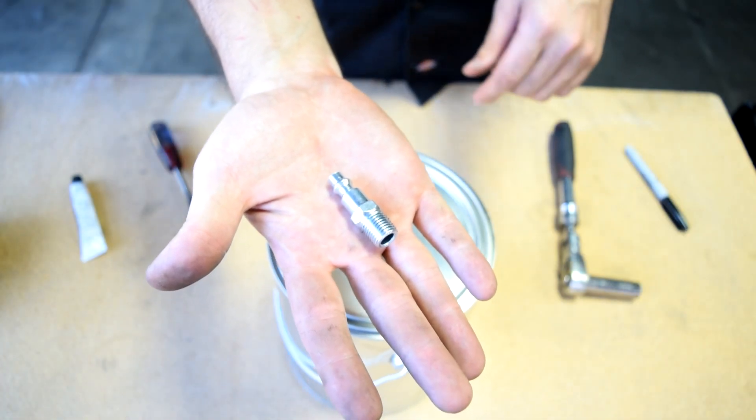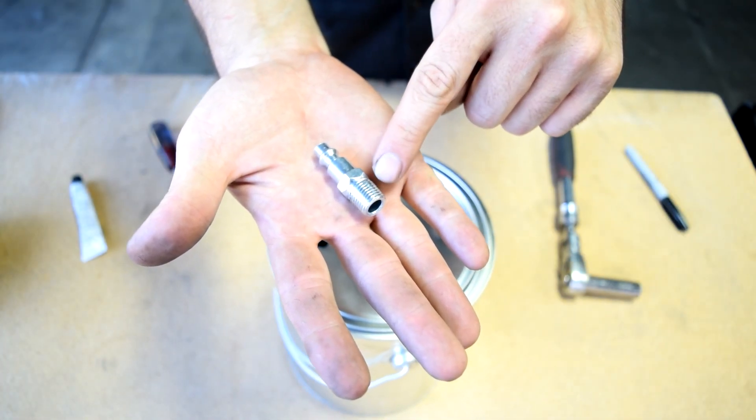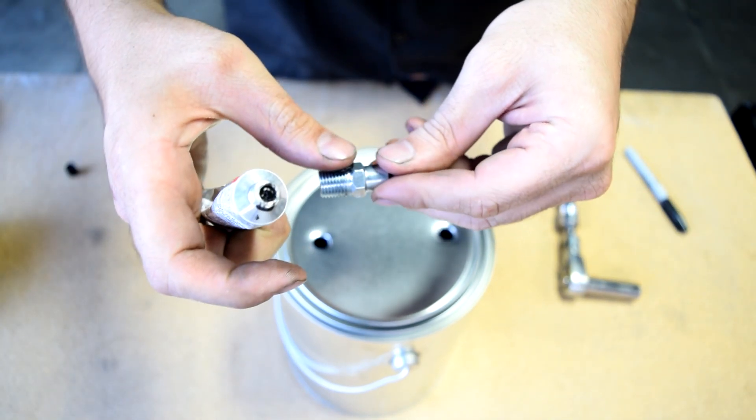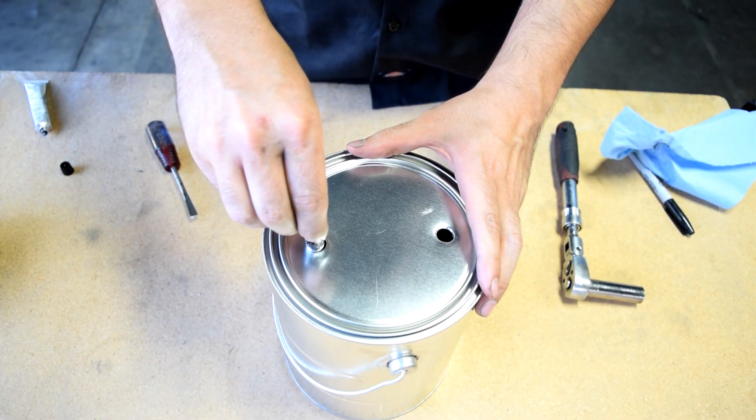Next you want to get yourself two of these quick connect plugs with a male end, and then get some black RTV silicone on the threads. And then you want to gently start screwing these in.